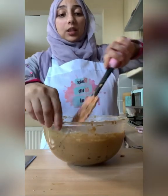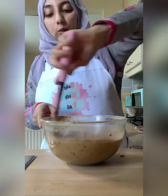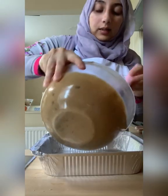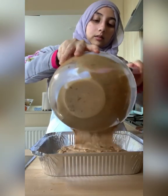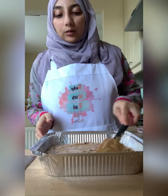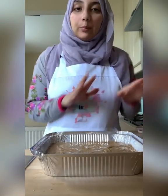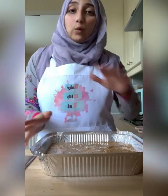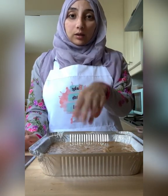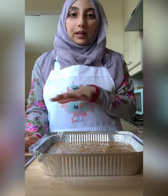Our batter is basically ready. Just use a spatula to make sure all those side bits are mixed in, then pour all of it into the greased tin and smooth it out until it's nice and level. We're going to bake this in our preheated oven for 45 to 50 minutes — until a skewer poked in the middle comes out clean. It's important that that happens.